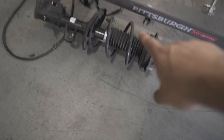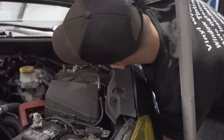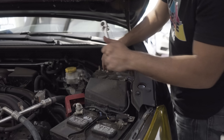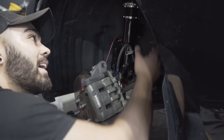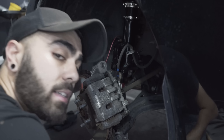All right, I got the first one out. Hopefully it's much easier for you now that you see my mistakes — trying to use the wrench, unplugging the brake line, don't do all that stuff. Hopefully it goes much more easily for you. Let's get this first new coilover in.